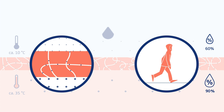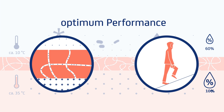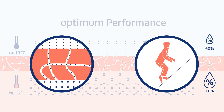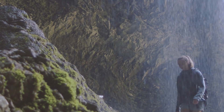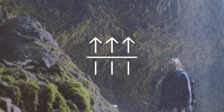The greater the difference in temperature or humidity, the stronger the motor works. The membrane starts to swell and thus can transport more water molecules towards the outside. Therefore, the Sympatex membrane works dynamically and adapts itself perfectly to the conditions it's in. The more the hiker sweats, the more breathable the jacket is.